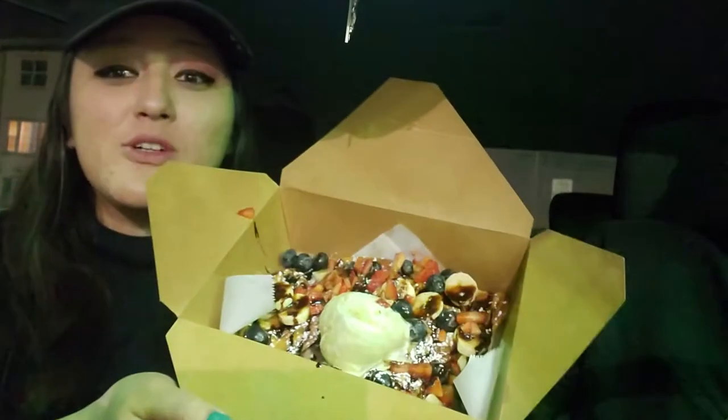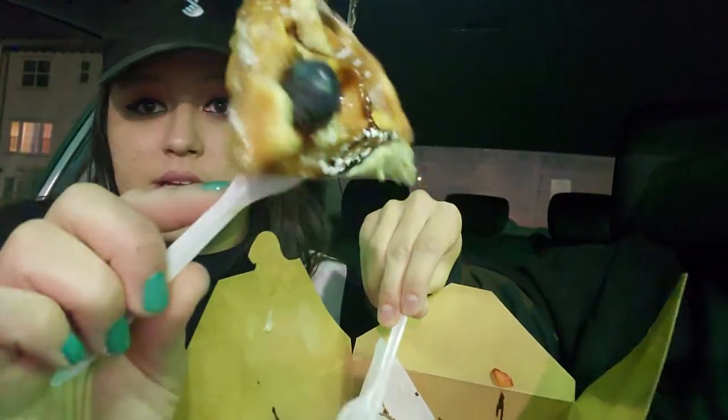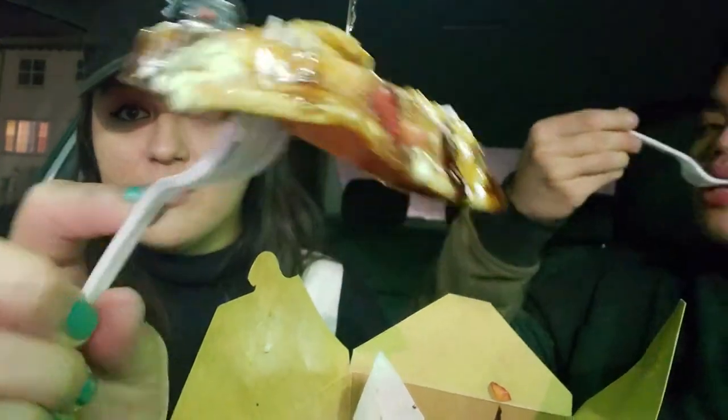Hey guys, so we just got all of our stuff and first we're going to try this mochi waffle with green tea ice cream. Let's try the ice cream first — everything really tastes like green cake. So it had a lot of fruit in it, but it's literally a waffle. It's a bit crispy but I actually really like it.